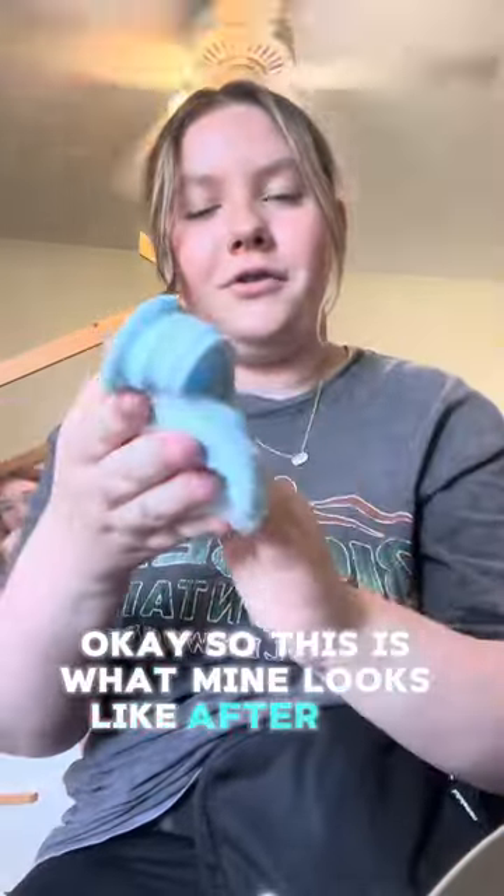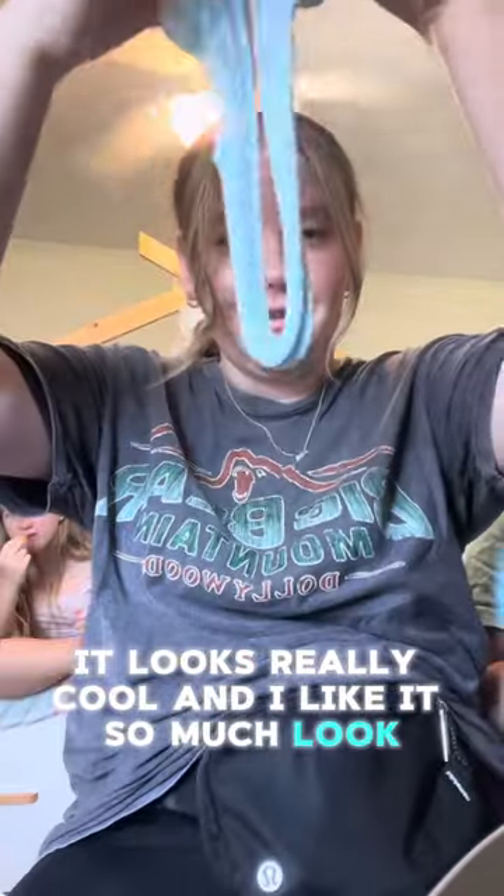This is what mine looks like after mixing in the blue — it looks really cool, I like it so much. I haven't made slime in so long. I don't know if I'm going to put in the charms.